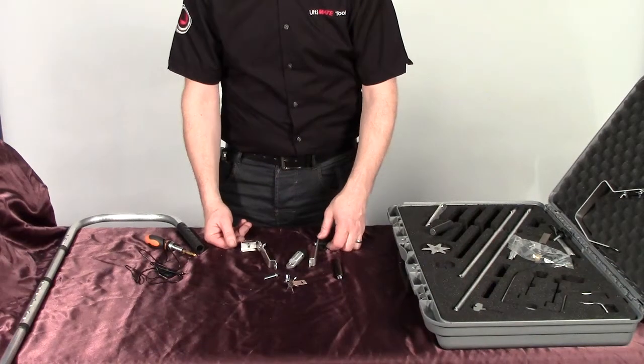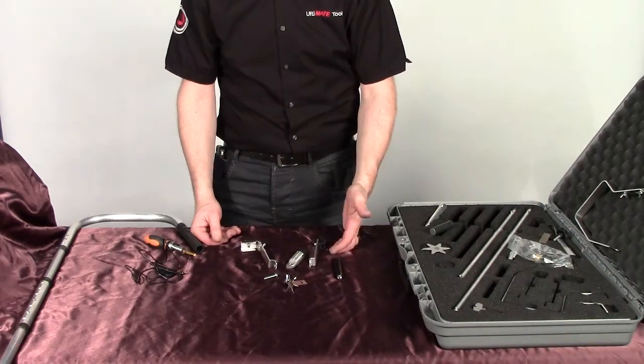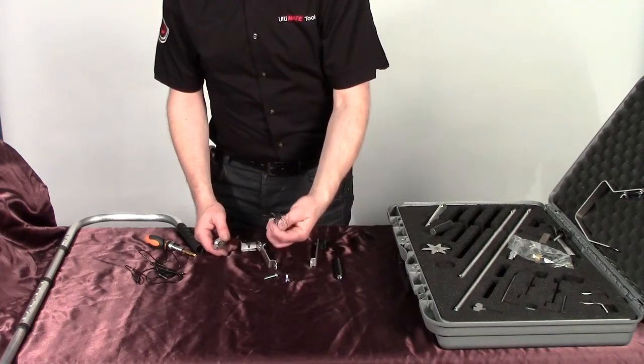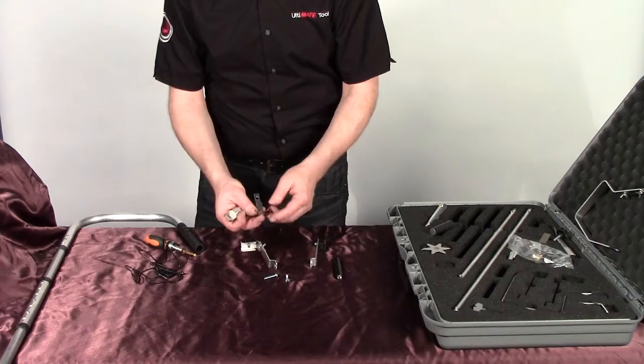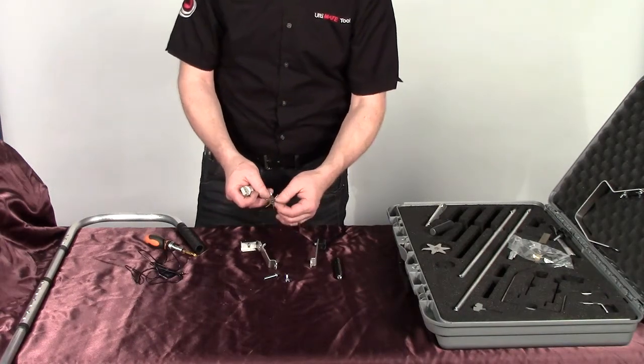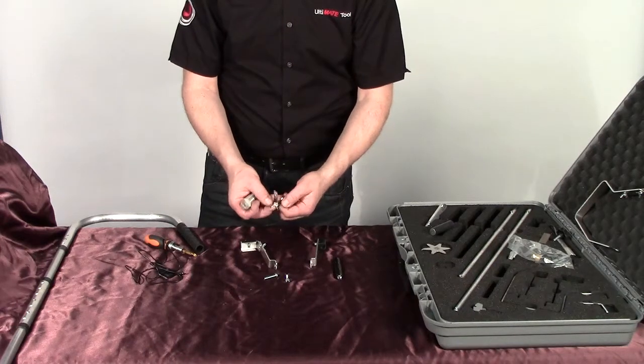We're going to move along now and show you the different applications of the standard Ultimate Letterboxd Toolkit. What we're doing now is obviously an attach — the starfish would obviously stay for you to undo bolts that are on doors and also undo door chains.